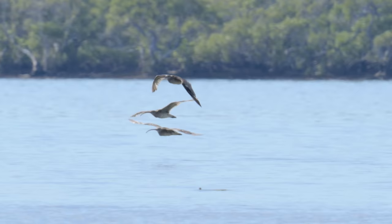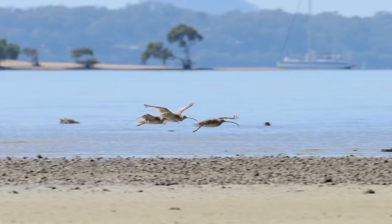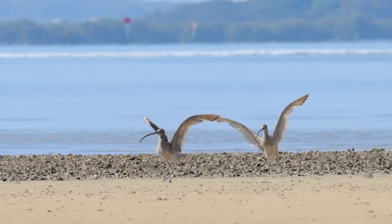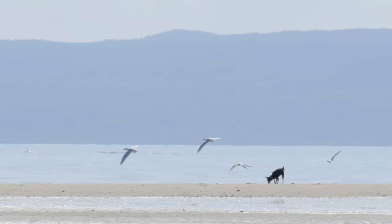They're a long, long way away, coming in low and hot. They look like curlews — that shape, constantly flapping. What an entrance. All right, well, someone just brought their dog down here so they're all scattering.